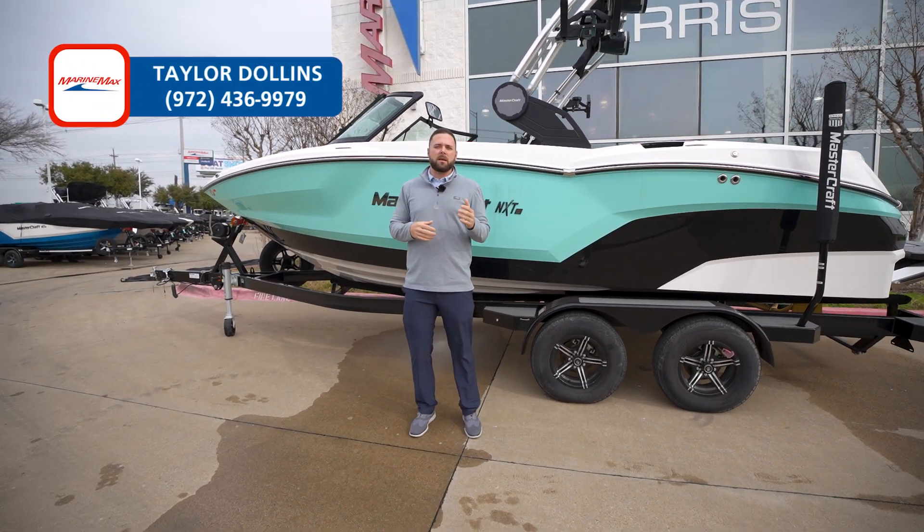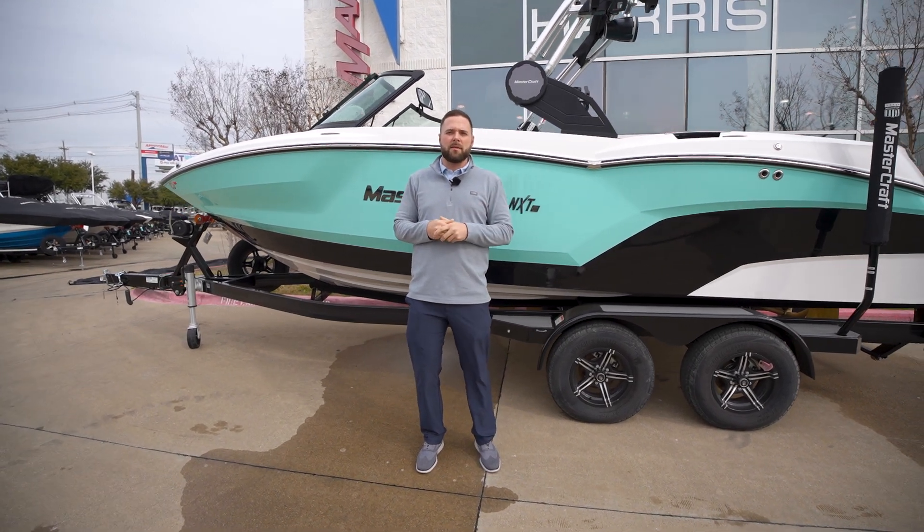My name is Taylor Dolenz with MarineMax Dallas here in Louisville, Texas. Thank you for watching — this was the MasterCraft NXT 21.